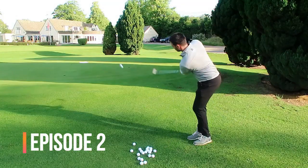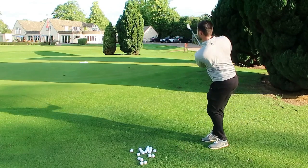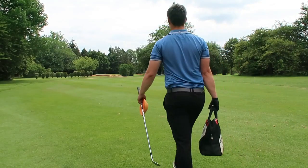If you watched episode two, you'd know I'm doing backward chaining, which is basically where you start from the green and work your way back. You start with putting and chipping, then pitch shots, slowly building from there — working on sound technique, hitting down on the golf ball, compressing it, all the way up to nine o'clock swings and full swings. That's what we're going to be showing you today.